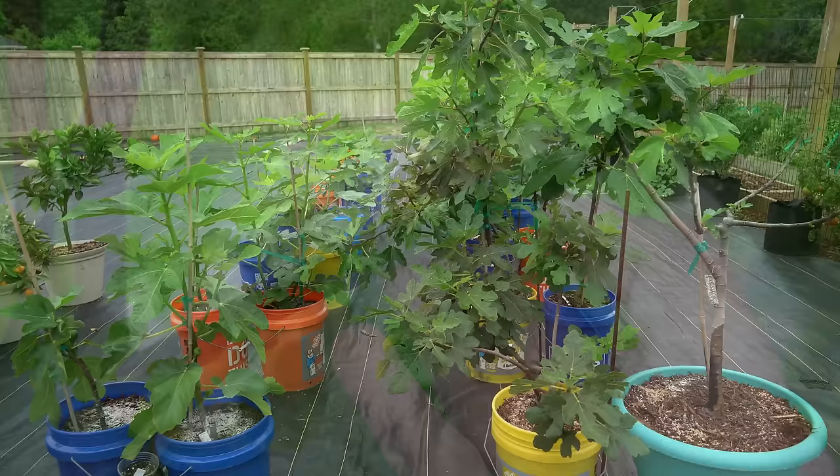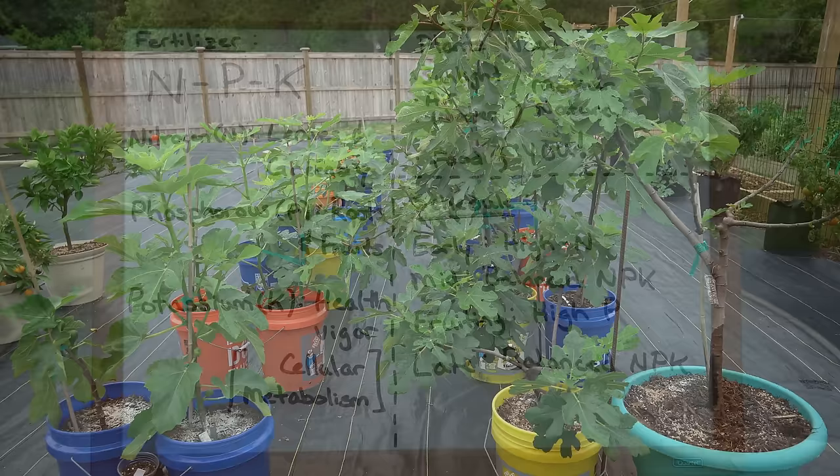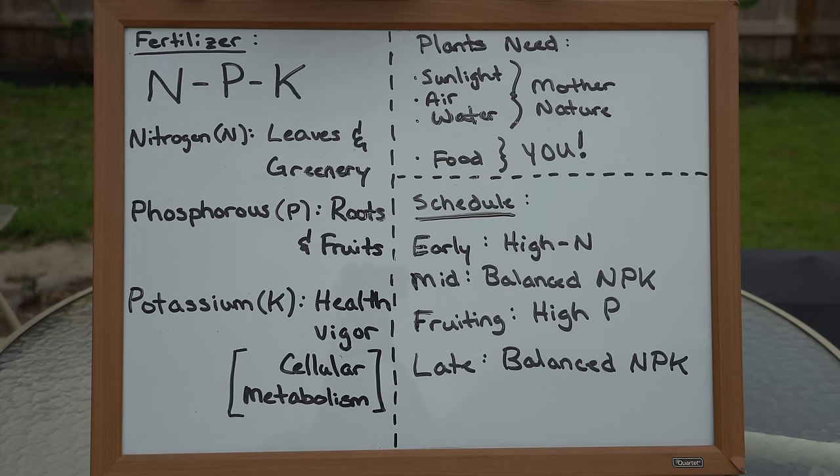In this video I'll be using a number of fertilizer products on my trees. If you're curious which products I use or where I get them, all of them are linked in my Amazon storefront in the video description. On all fertilizers you will see three numbers separated by dashes, or three numbers with percent signs — those are the NPK ratios.